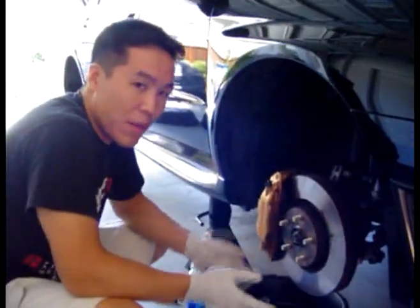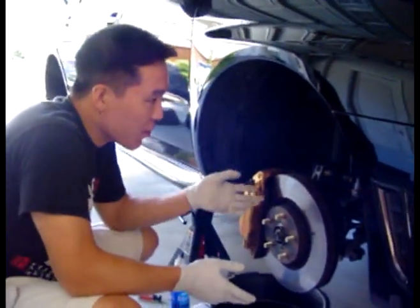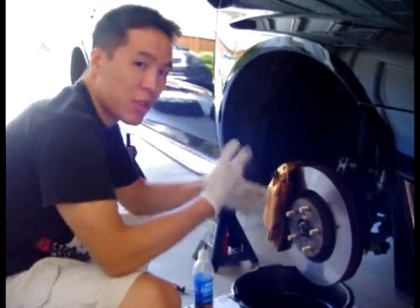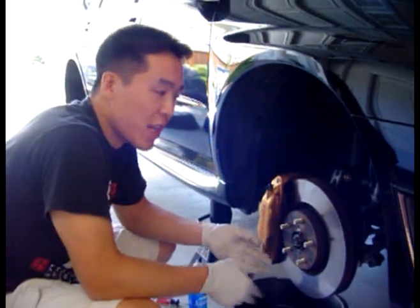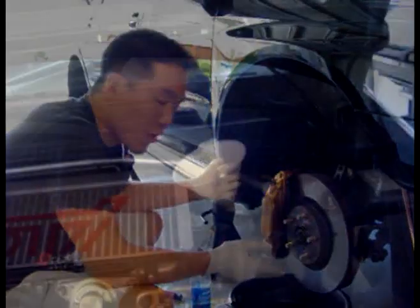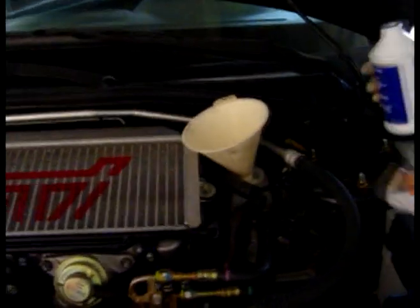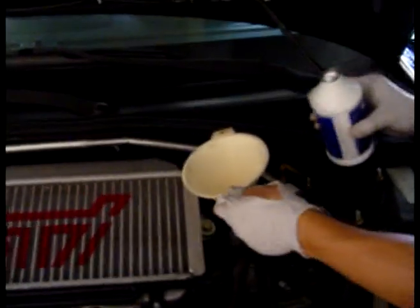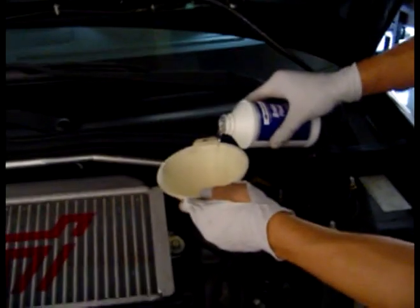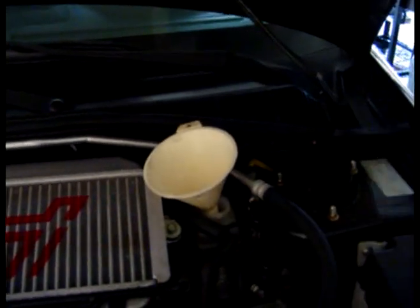So that's basically it on how to change your brake fluid. Make sure you do it in the correct order. For this car, it happens to be passenger front, driver rear, then driver front, then passenger rear — so in a crisscross pattern. For your car, make sure you check your service manual and it'll tell you the correct sequence. Once you finish bleeding all the brakes, the last thing you want to do is make sure your reservoir is filled all the way to the max line. Just add more in there until you get to the max line and then your install is complete.